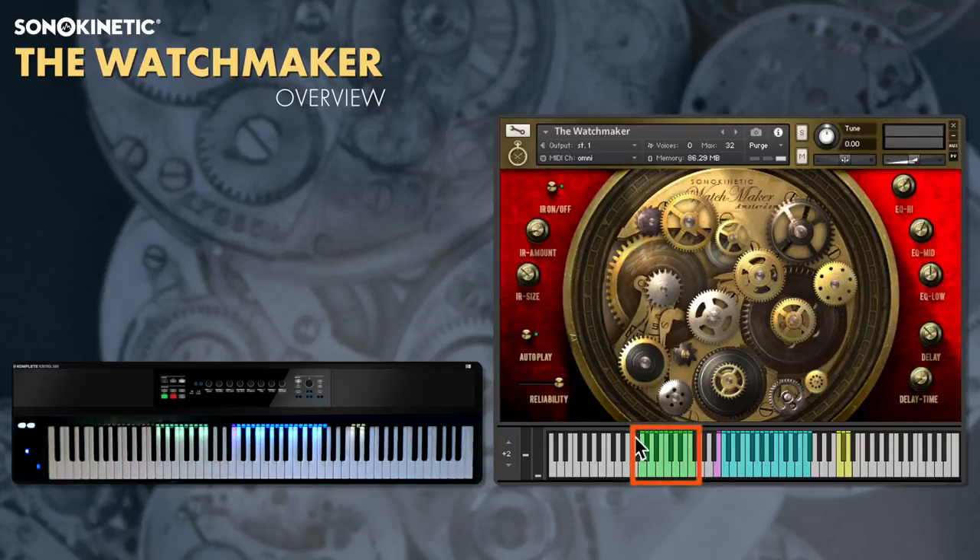The green keys towards the bottom of the keyboard here adjust the pitch of the last played instrument, or of any of the held instruments if you want to do multiple ones at the same time.